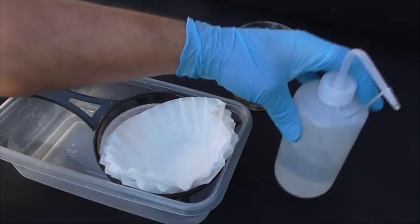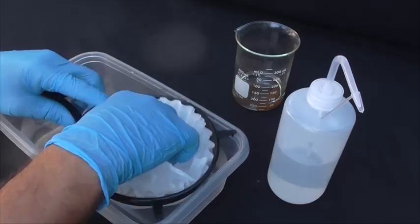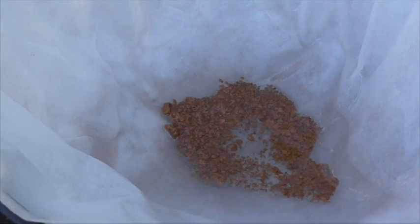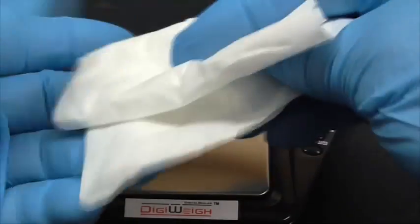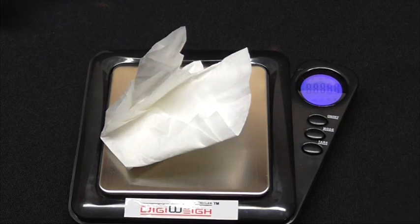Now that your gold has settled to the bottom, you're going to want to use a container, strainer, coffee filter, and wash bottle to get the gold onto the filter so you can let it dry. Then collect it later so you can smelt it in a furnace. Because I don't have a smelter, what we're going to do is weigh an empty coffee filter and then weigh the coffee filter with the gold and subtract that.